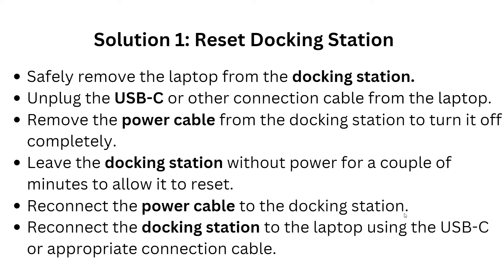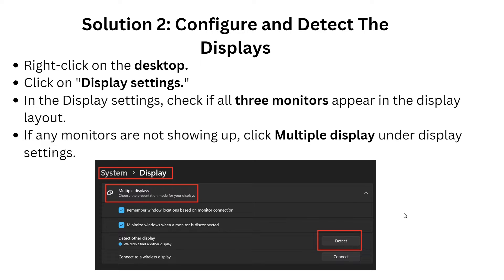After this, reconnect the power cable to the docking station, then also reconnect the docking station to the laptop using the official USB-C connection cable.